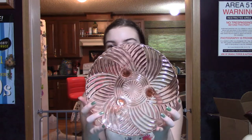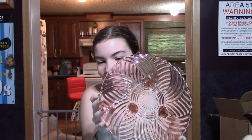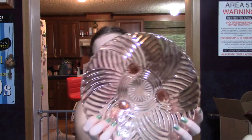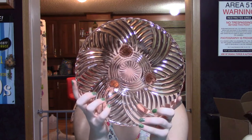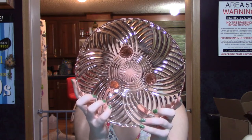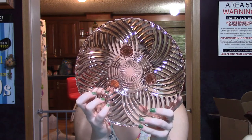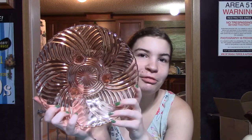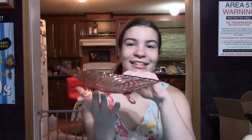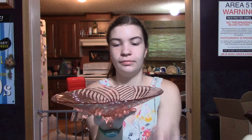The first piece we're going to look at today is what Haley calls Bob's Flying Saucer, but it's actually an Anchor Hocking prismatic pink bowl. It is a console bowl, or it could be used as a fruit bowl — whatever you like. It's got three gorgeous, really really pretty feet on it.